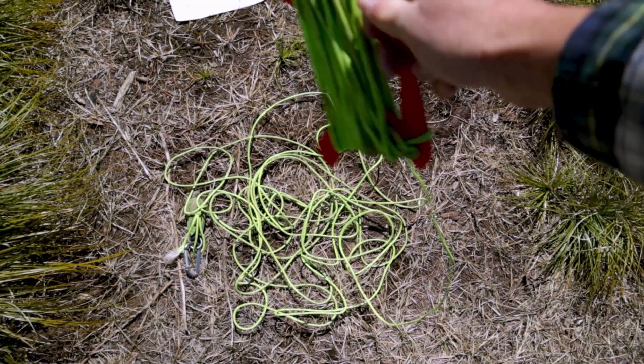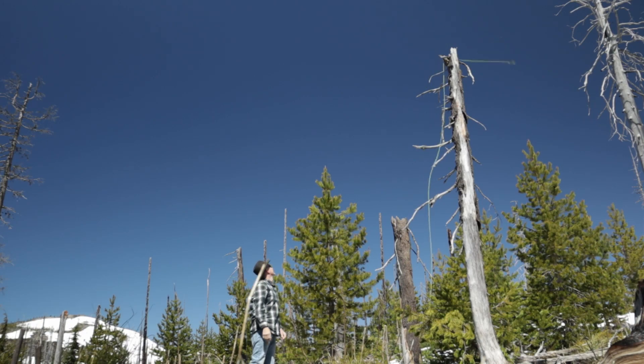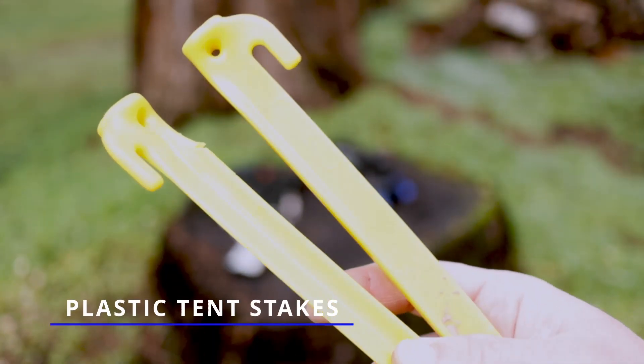The next thing I carry around with me is the paracord, winders, and a throw weight. I use that throw weight to get that paracord up in the air, then I'll tie it down with some trusty tent stakes. I carry these yellow plastic tent stakes — you can pick them up on Amazon, find them at Home Depot, just about anywhere. They're really lightweight, durable, and very cheap.